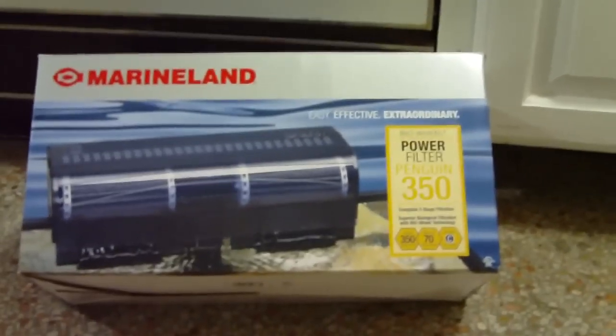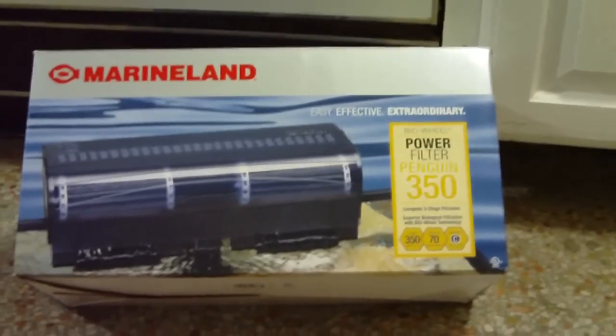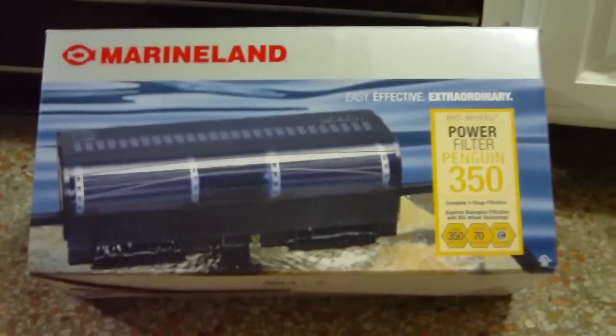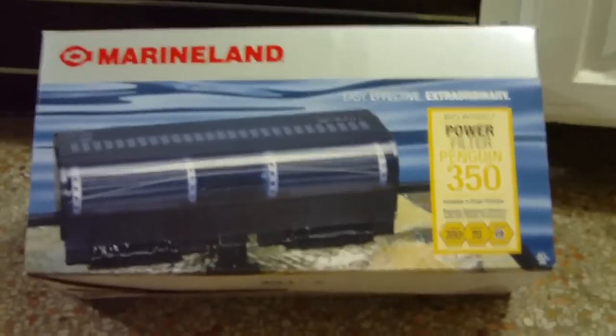Okay guys, today we're going to do an unboxing of a Marineland Penguin 350 filter. In the past I've owned a couple of the 330s and I've had one of them that is still running after about 8 years. This is a good value — it was only about 30 bucks or so on Big Owls Online. I was buying some other stuff anyway so I needed one.